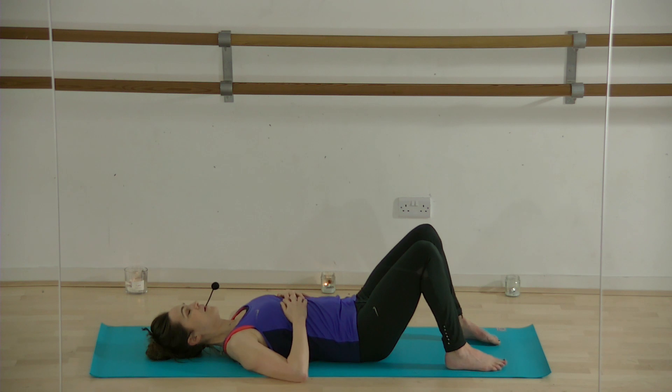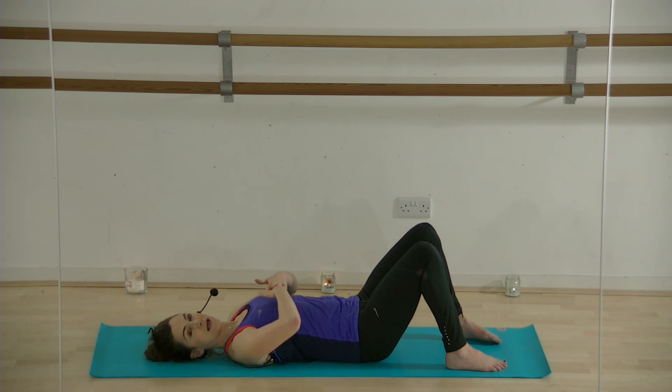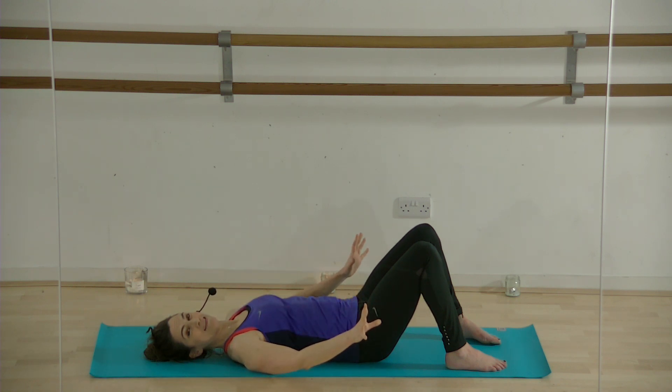Let's focus on our breath. Take some nice big deep breaths, inhaling and exhaling. Focus on the feeling of the ribcage expanding as you inhale. Then as you exhale, feel the ribcage come in and down. As you get that feeling of the ribcage coming in and down, I'd like you to also think of your pelvis sinking into the floor and relaxing, trying to take tension away from the pelvis. This is where the mind comes in — you've got to take your mind to this area of your body and let it go.